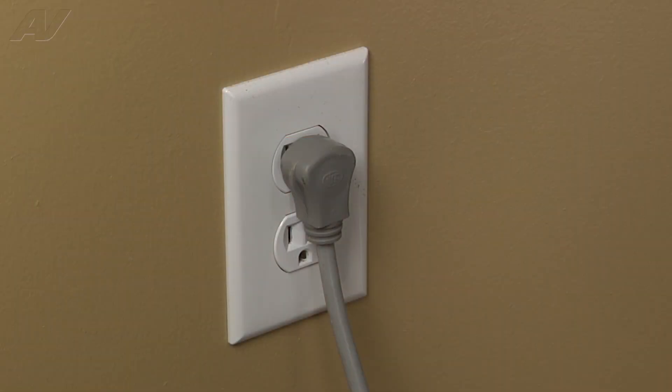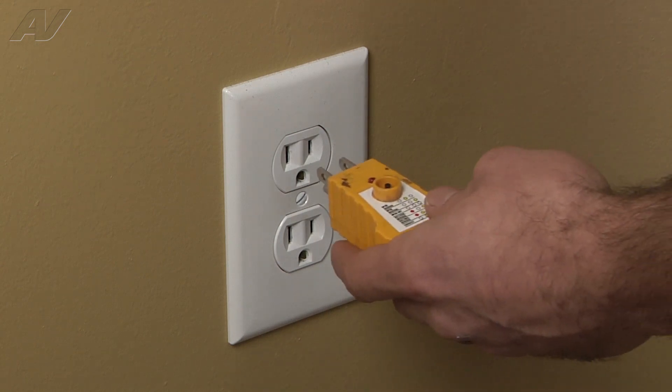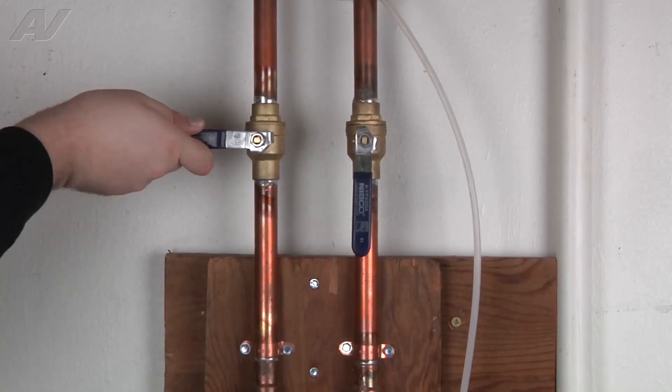STOP! Before beginning any repair, always be sure to disconnect the power to the appliance. It is also recommended to test the outlet for the proper voltage. Remember to also turn off the water.